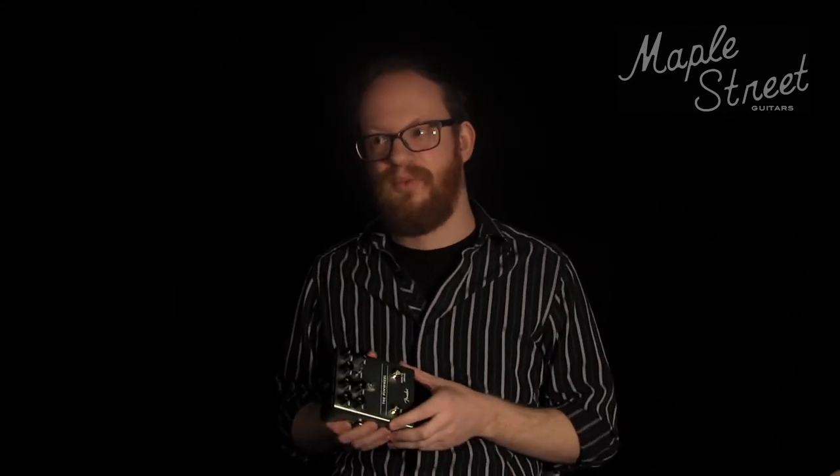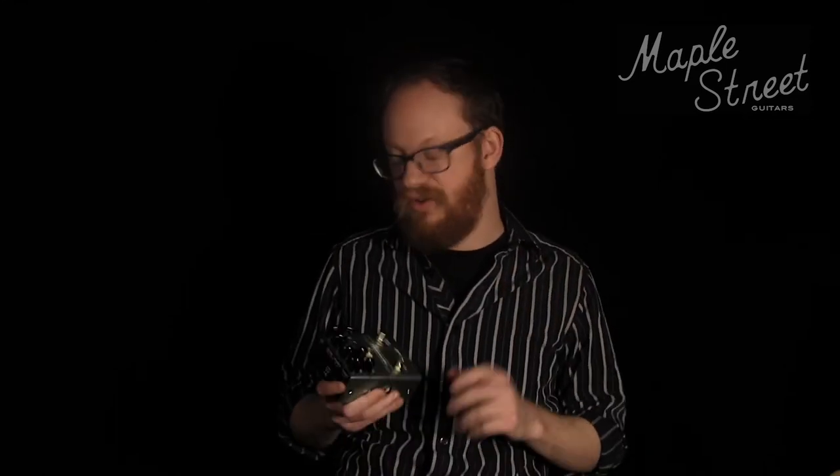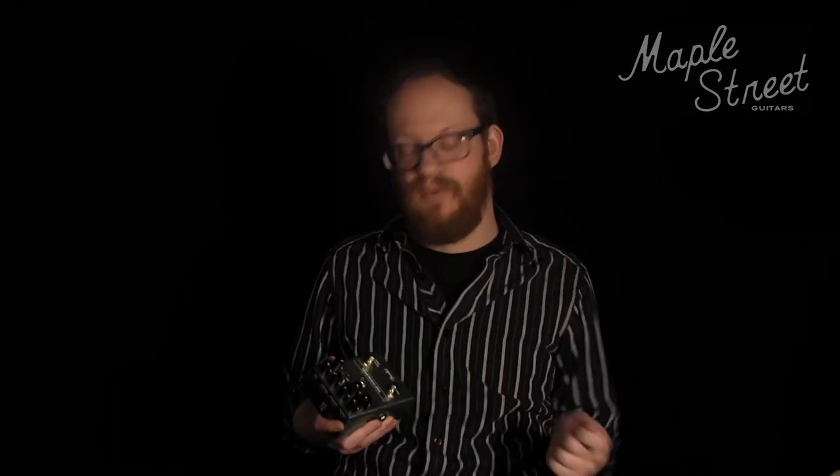Mode two is the Leslie 145, which is a bit more subtle — maybe a bit more useful in a band context where you're not able to really have a dramatic sound. And then mode three is Fender's own Vibratone circuit. Most people know the Vibratone from Stevie Ray Vaughan's 'Cold Shot.' Again, a really great rotary speaker sound, and you're able to switch between whichever one you like.